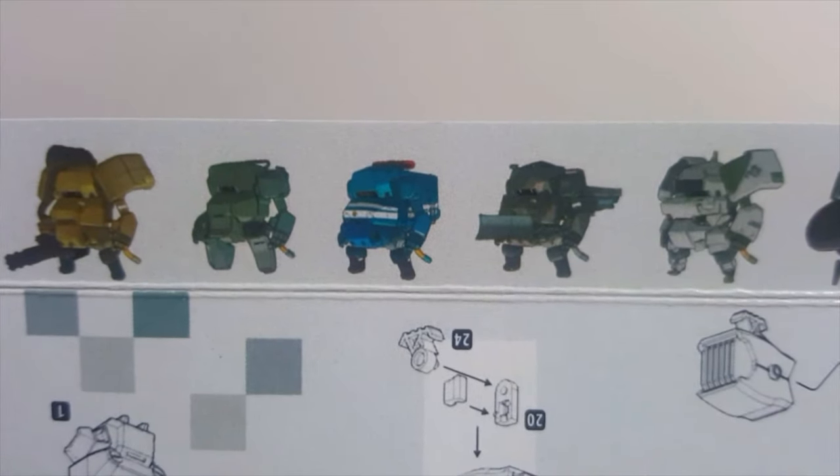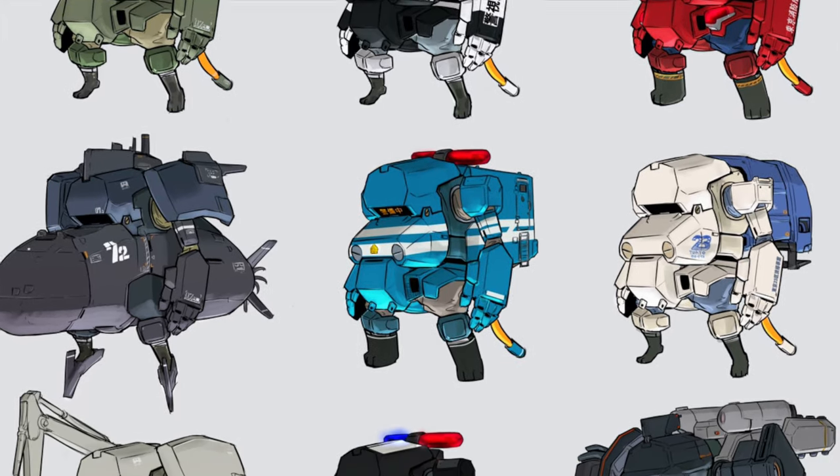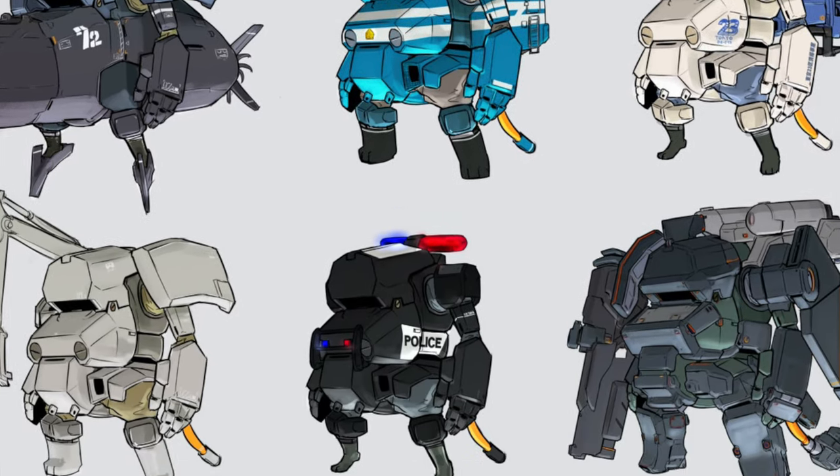At the bottom of the box you can see some nice variations of the robot. Maybe these could be some kits that release in the future? Who knows — I think they're super cute.